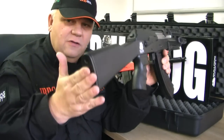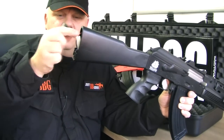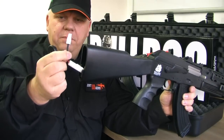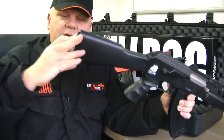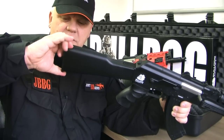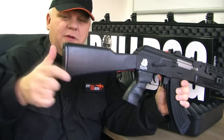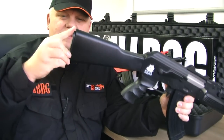The battery goes in the back here in the stock. You just pull that down - it is a bit stiff the first time you do it. Plug your battery in there, stuff it all back in and push in. Just remember it pushes down, so the first couple of times it is a bit stiff. Don't be pulling it up and trying to break it - just push it down. Downwards.